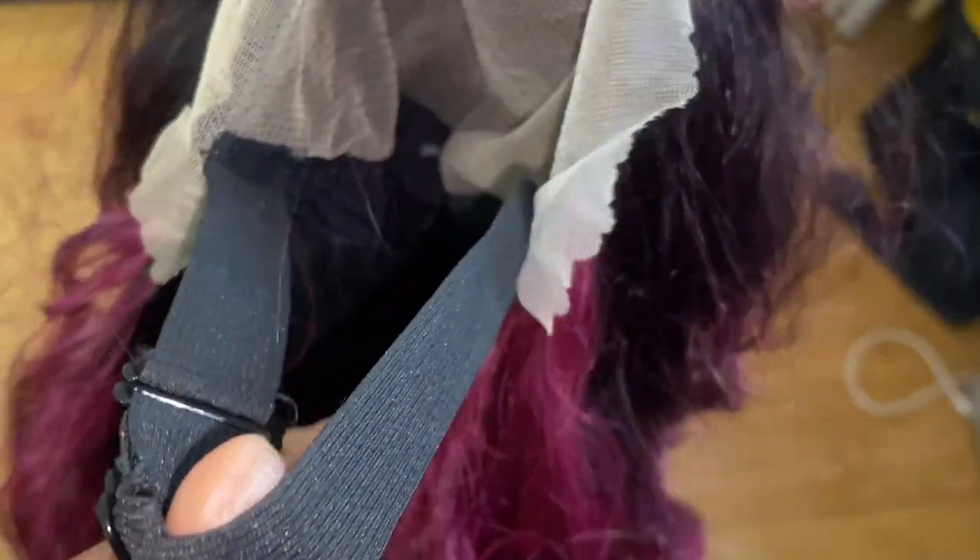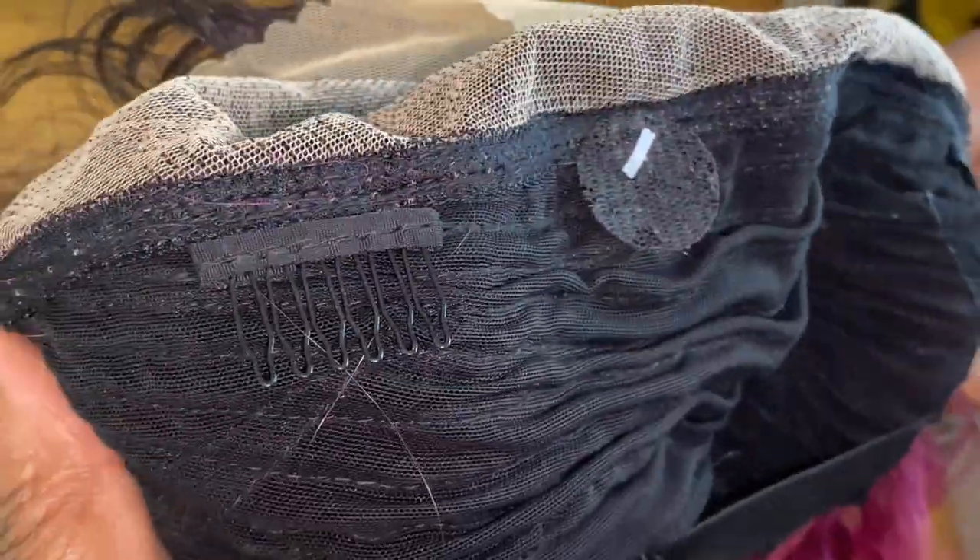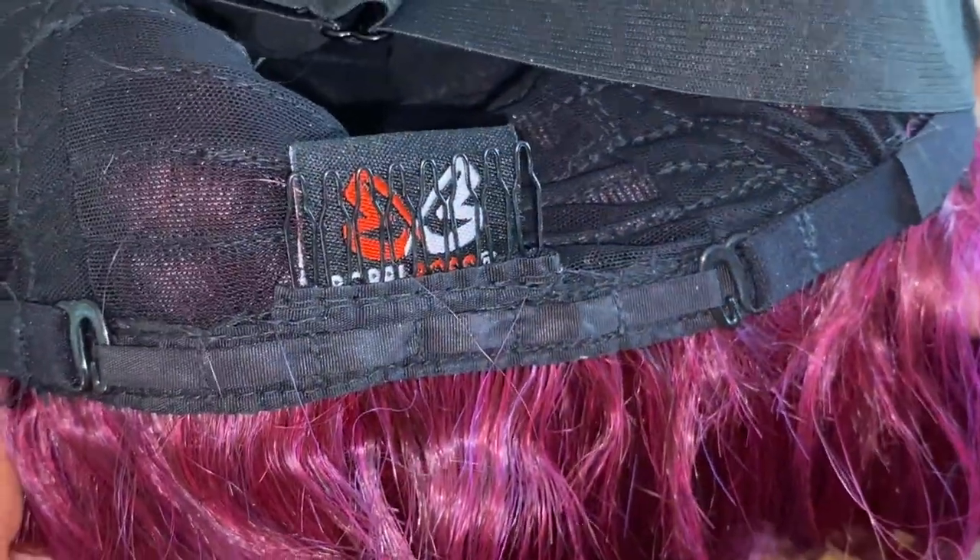The unique thing about this wig, which I love, is that it comes with three combs, a stand-adjustable strap, and additional security — which is the elastic band — and I do love that. When you're paying that money, give me some extras. The fullness is perfect; it's a nice, natural, perfect density. That's pretty much it for this unit. I do love it, and I might even get this in another color. We shall see.